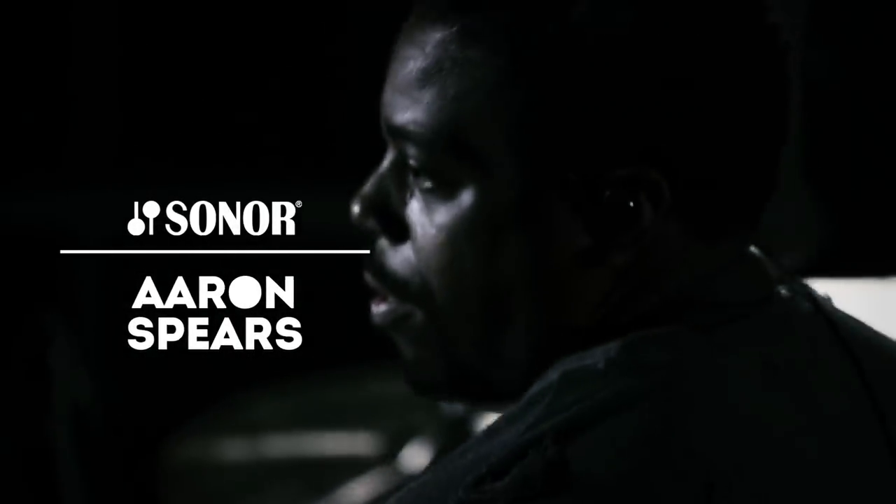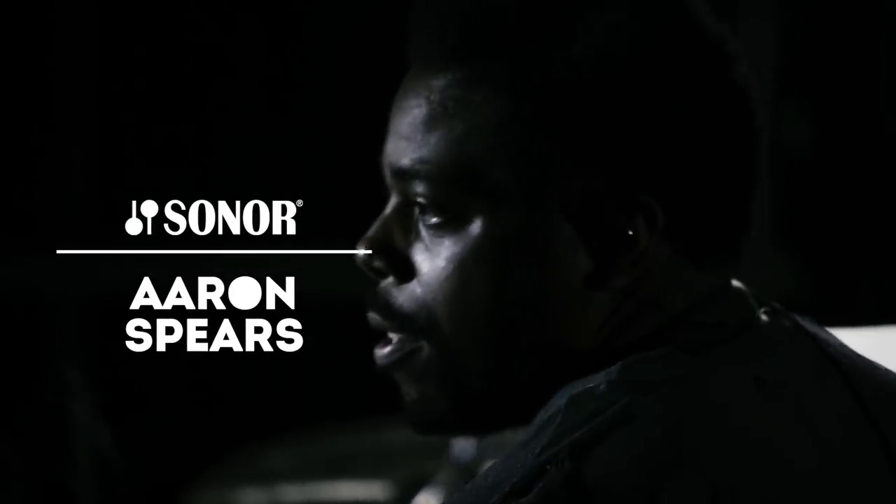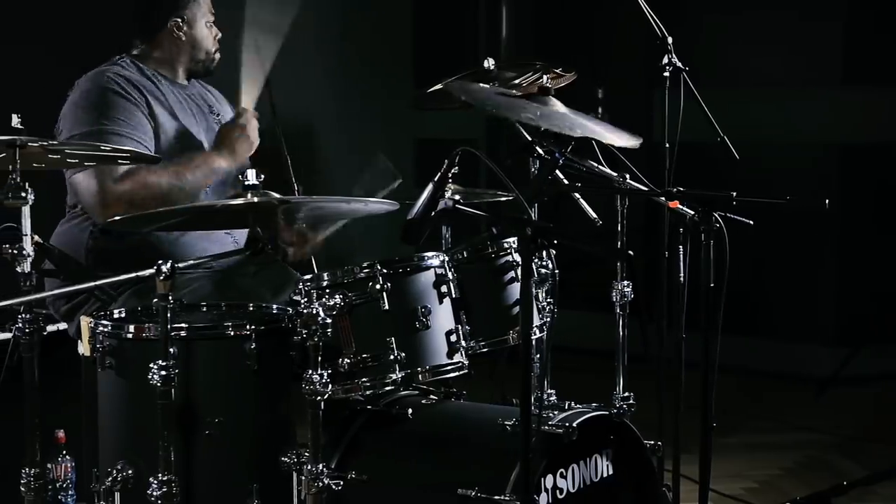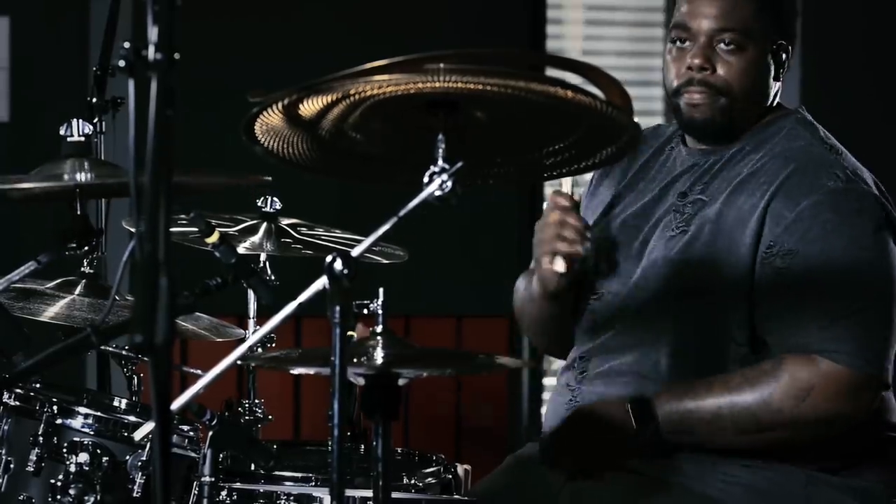What's happening? This is Aaron Spears and I want to talk to you for a second about Sonar drums. I'm extremely excited to be able to be a part of the Sonar family.